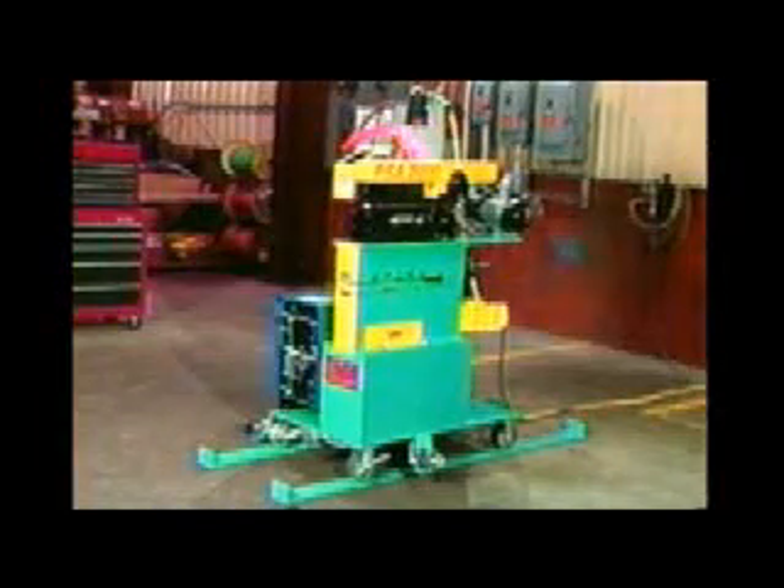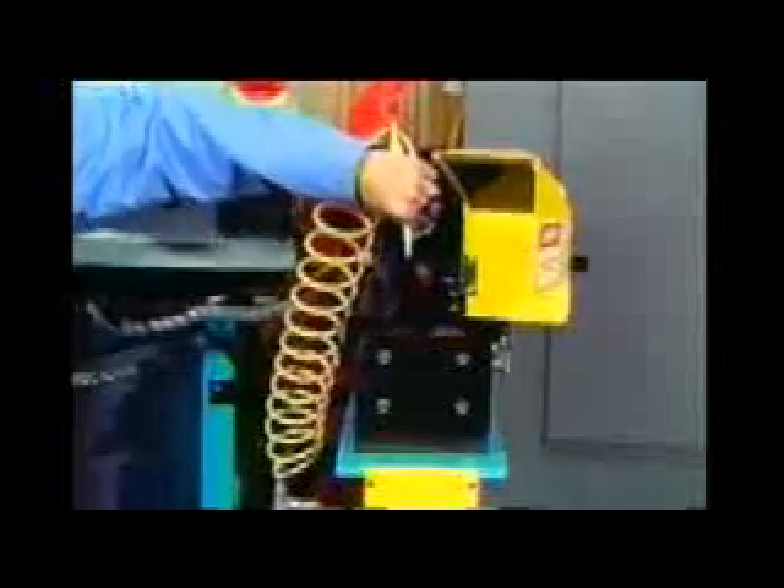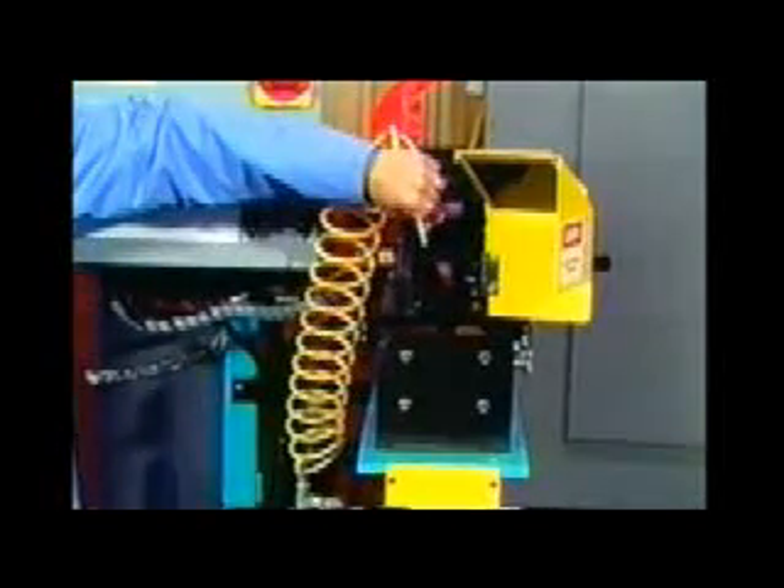In our continued efforts of keeping the customer satisfied, the Guild team has thought of everything to make the PSA-2000 a true standard for other manufacturers to attain. Among the latest additions to the PSA-2000 is an air hose, used to blow dirt off the machine, keeping it clean and easy to use. This will also help reduce maintenance costs.